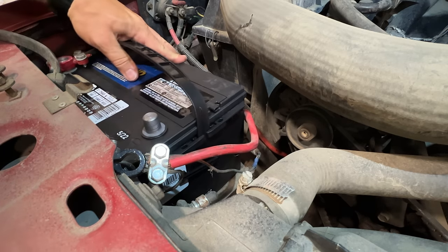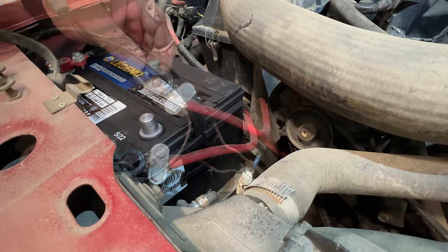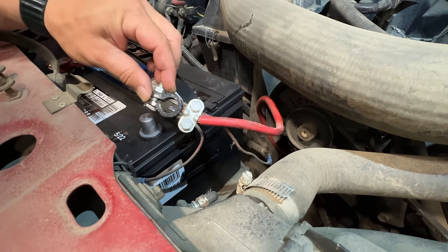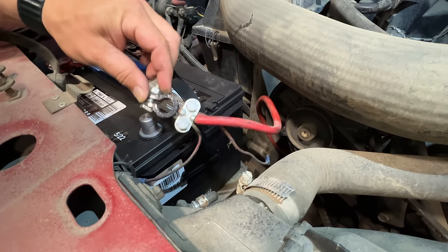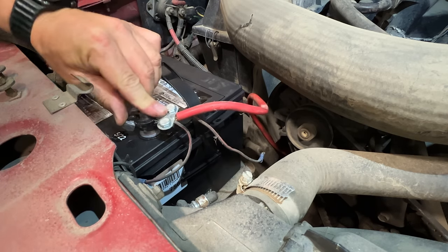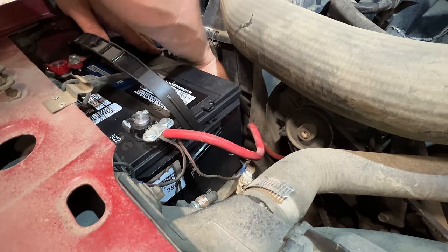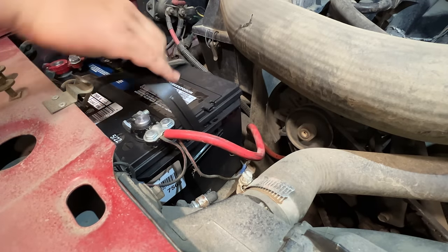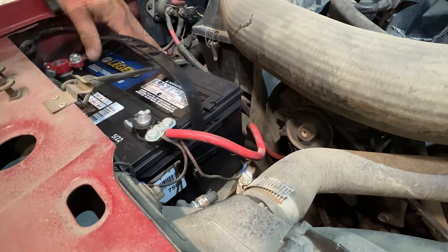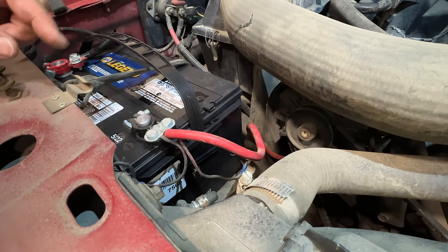I need to be a little bit careful — the battery wants to fall down through the tray, which is rusted away. I'm going to take the ground and just tap it on there to make sure there isn't any big draws before I connect it. Safety first. A bungee cord will keep that from falling out, if it doesn't fall out the bottom first. Now let's go inside and see what happens.